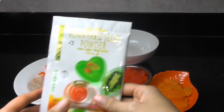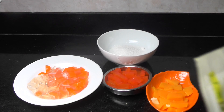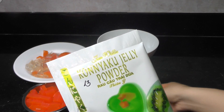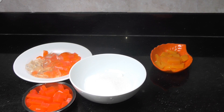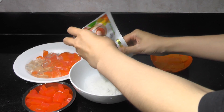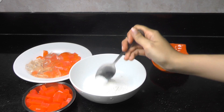And we will need one jelly powder. So following the instructions, we have 200 grams of sugar. We will put it inside and mix it.